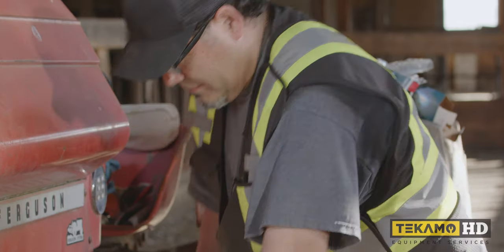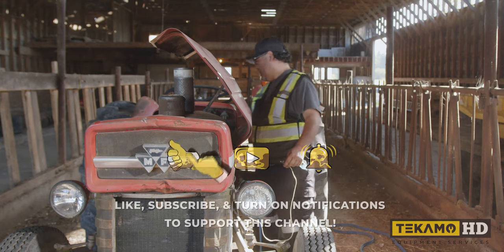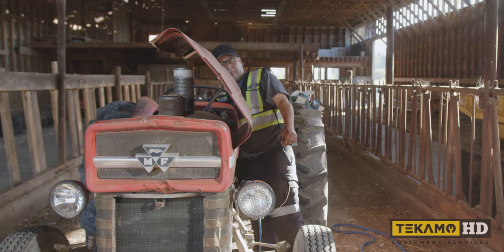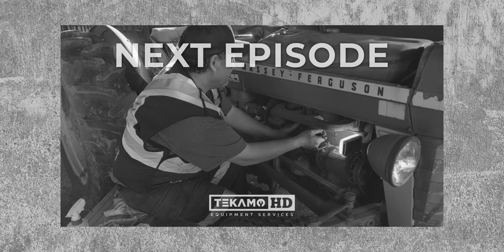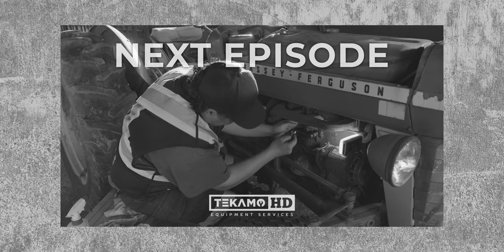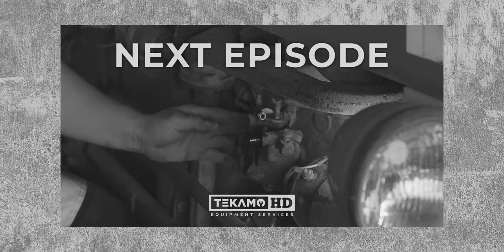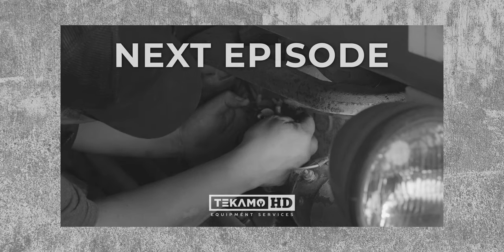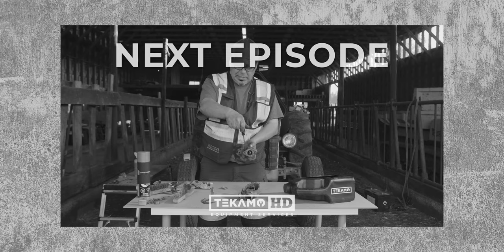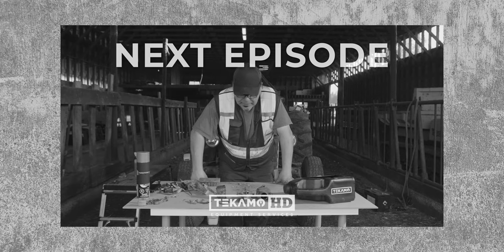It did spit, didn't it? It sputtered a little bit — maybe that's a good sign. It's a Massey Ferguson; I assume everything is imperial. Everything is just caked in dirt and dust, it's hard to see. Go in all the way and maybe just give it two turns, and we'll get it back together and working again.